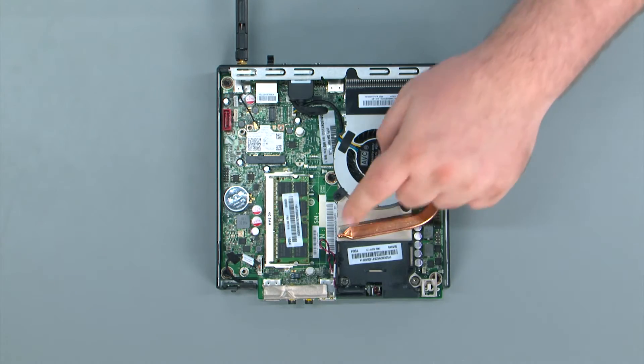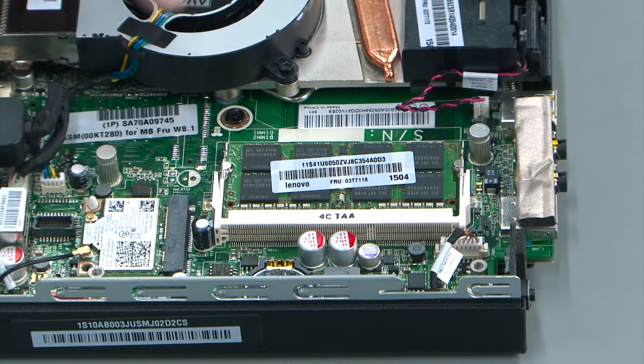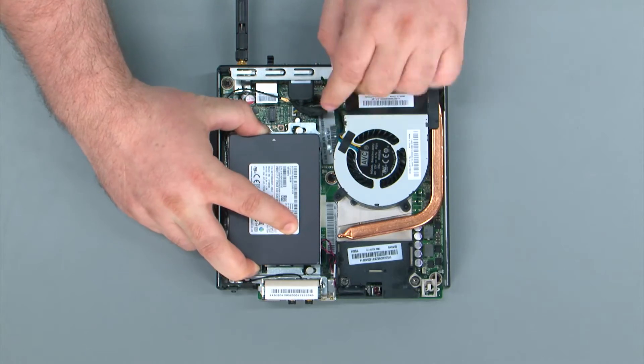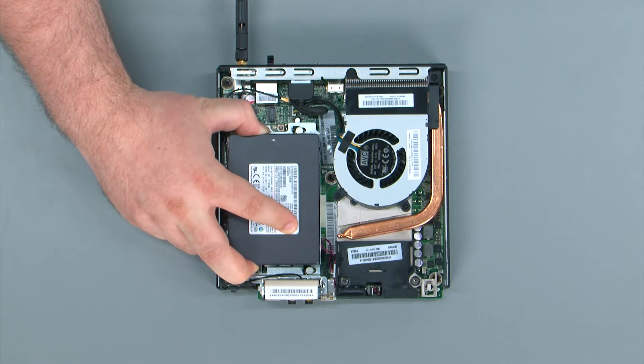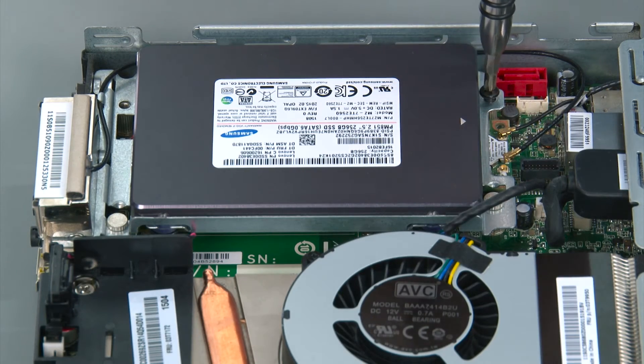To replace the drive assembly, align the assembly with the two posts on the system board. Align the posts and then slide the assembly towards the edge of the system. We're going to replace two retaining screws.